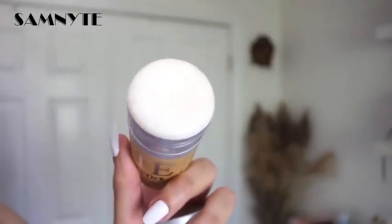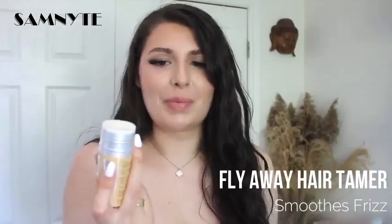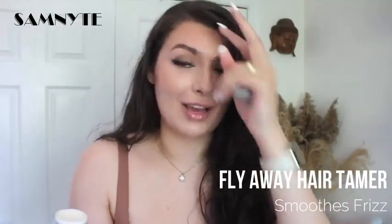It looks like this little white wax stick on the inside. You push it up. It doesn't really smell like anything, so that's great. It does leave it kind of mattifying — it's not making my hand shiny or anything, so that is a good sign. It isn't super sticky and it is kind of drying down, which is all good for your hair because the last thing you want is for your hair to look greasy.